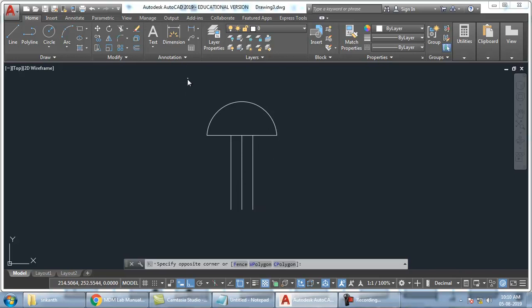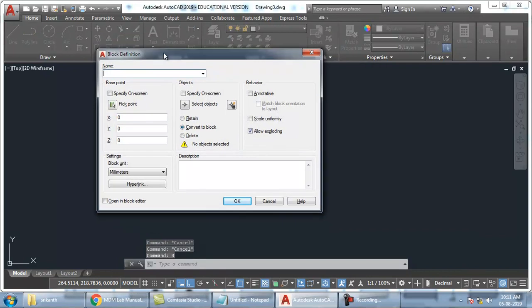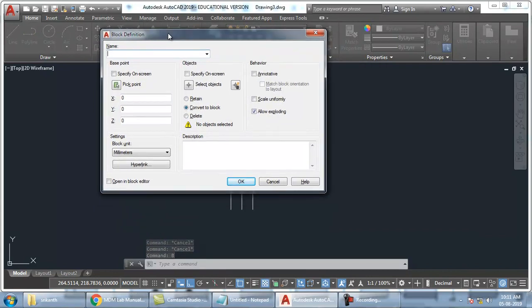So this much will be enough for me. So now what I will do? I will create a block from this. Create a block. What is the block command? Note down — B enter. B enter is the command for block. So I will type B enter. Now this is the block dialog box. In this I have to give the name of this block.